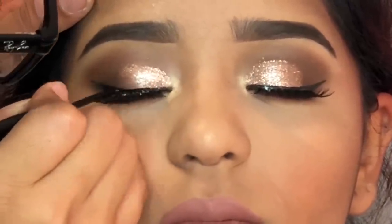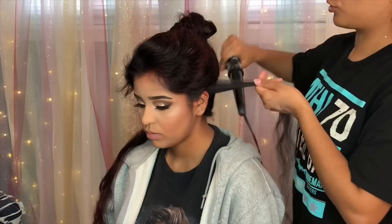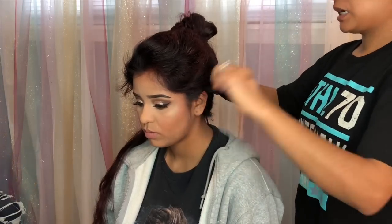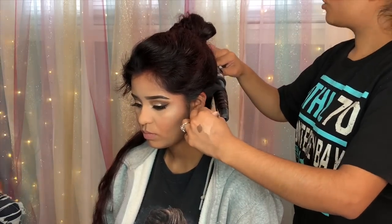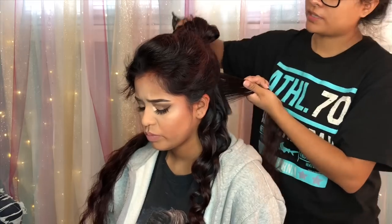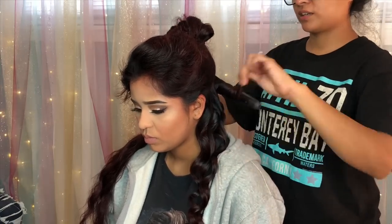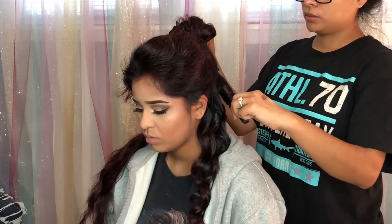To hide the glue from the eyelashes, I am using my favorite NYX liquid eyeliner. Here I'm just adding a little bit of the Smashbox Primer Water again. Moving on to her hair — I apply a little bit of heat protectant that I get at Sally's, and it smells so good.